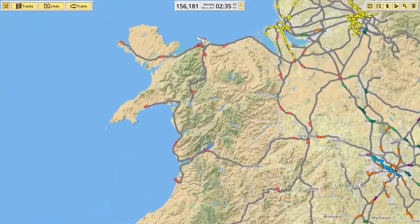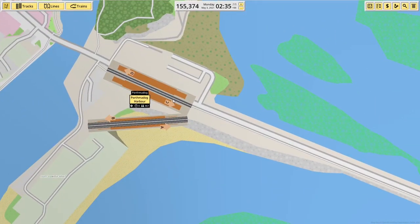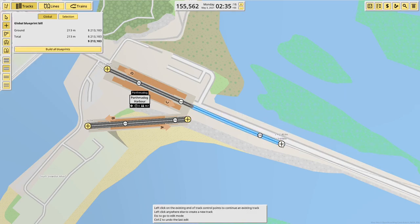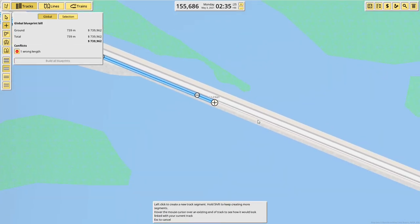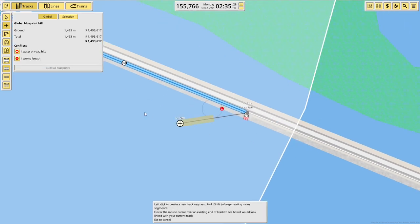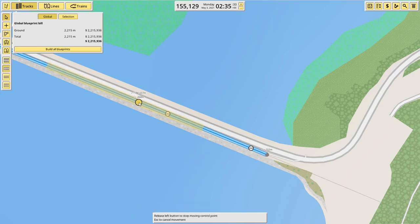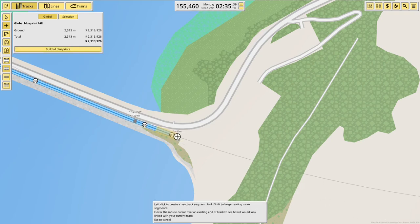Today we're going to look at doing the Ffestiniog Railway because I'd kind of forgotten that I haven't done it yet, and I think I mentioned a while back that I was going to do it on camera so what better time than now? I've already got Port Maddock Harbour in — I must have built that when I put in all the other stations along the Canberra coast — so that's a nice place to start. We'll come along the sort of sea wall thing — I'm not sure what they call it — out to Boston Lodge Works, the main depot on the line.